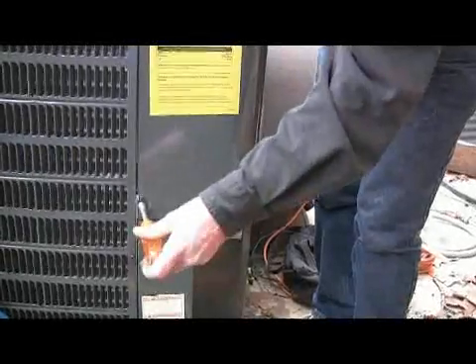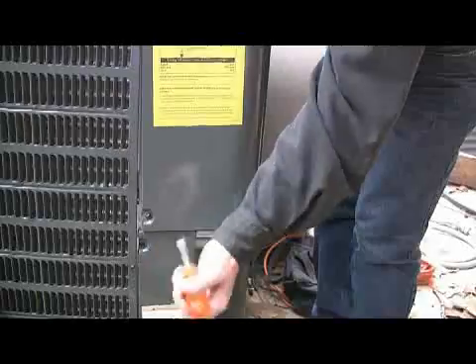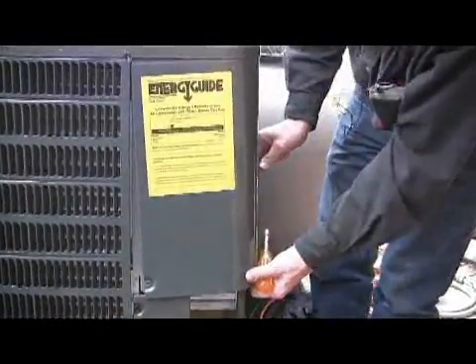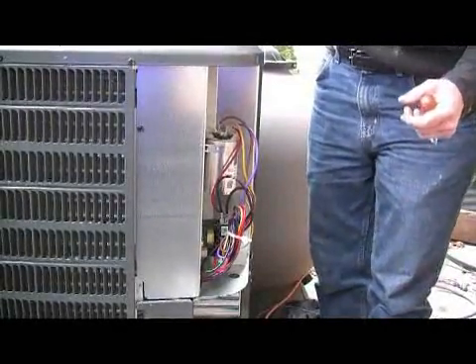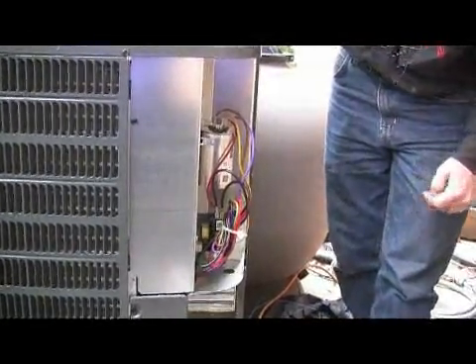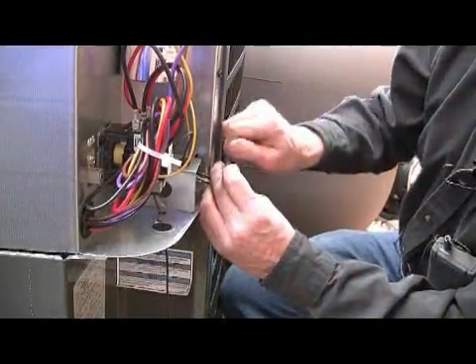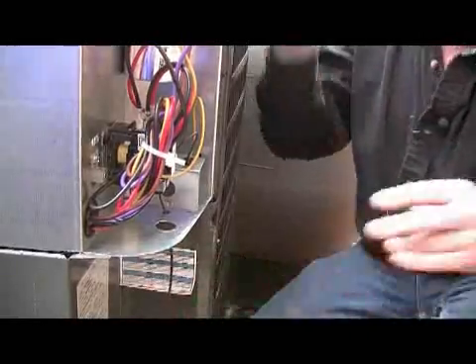I'm opening it up now and getting to my controls for my air conditioner. This will be for my low voltage and my line voltage controls. They just tuck right in and they're actually connected there.